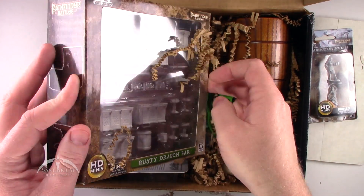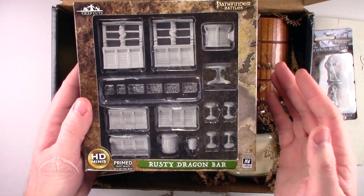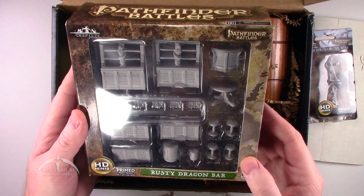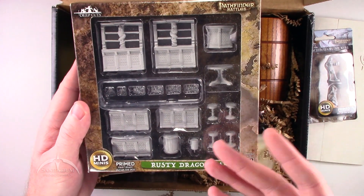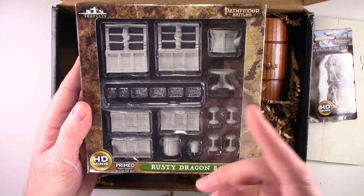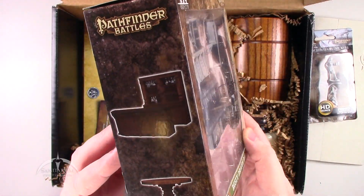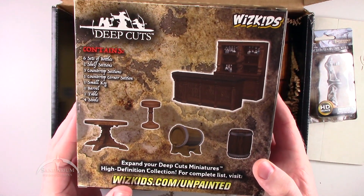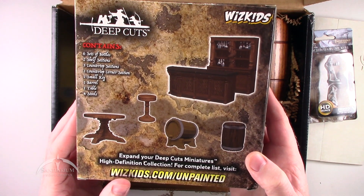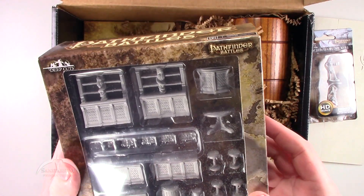The other thing I see right off the bat is another set of Pathfinder Battles miniatures — this is the Rusty Dragon Bar. Very cool-looking, actually. It's a bunch of miniatures for scenery for a bar. You've got tables and counters and kegs and stuff. You've got six sets of bottles, two shelf sections, three counter sections, one countertop corner section, one small keg, one barrel, one table, and four stools. Pretty cool. I like it.